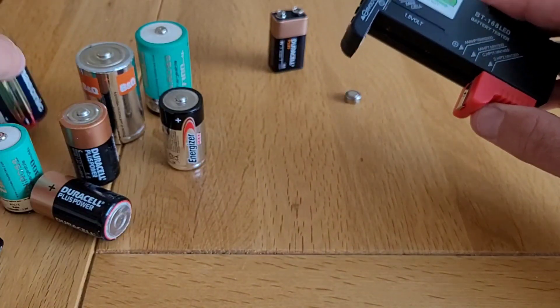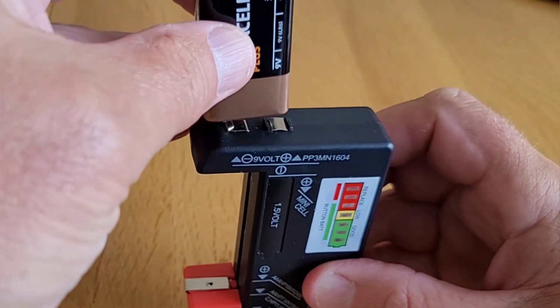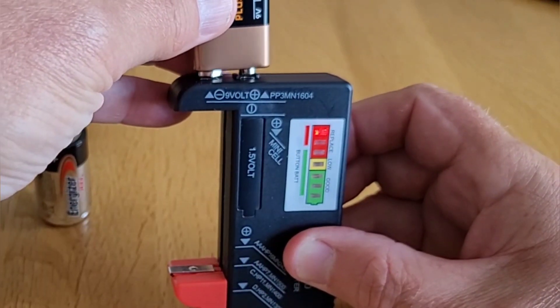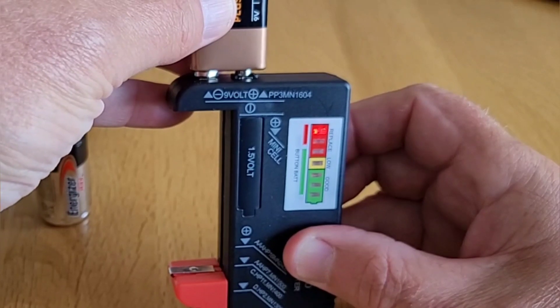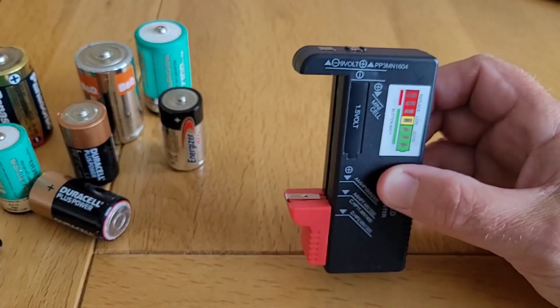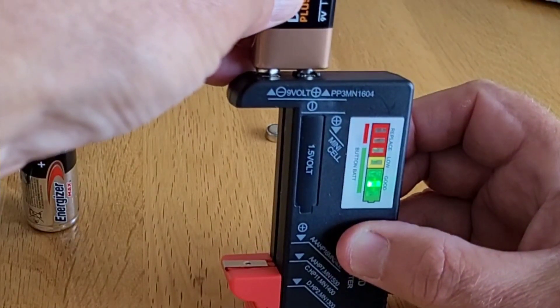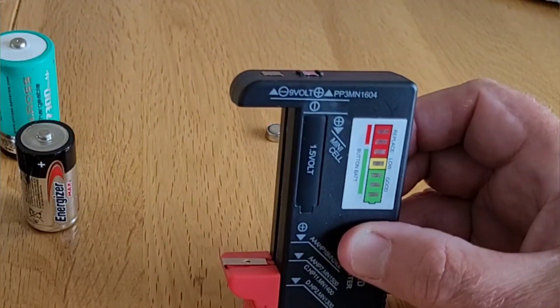These are all one and a half volt batteries, but you can also use this tester to test nine volt batteries. There are two connectors on the end — you simply place the terminals of the nine volt battery against those. You can see this battery is dead, so we'll try a different one. That's much better — that should stop the smoke alarm beeping.